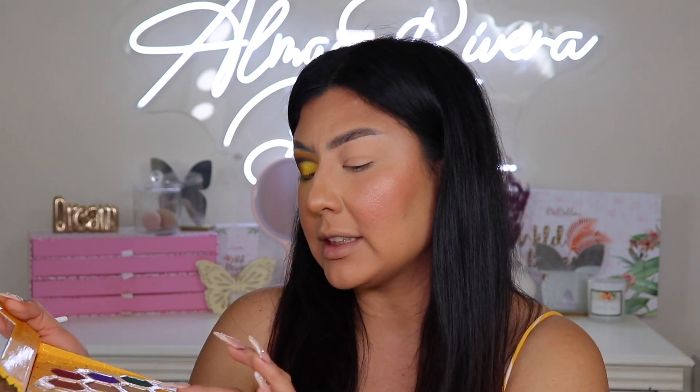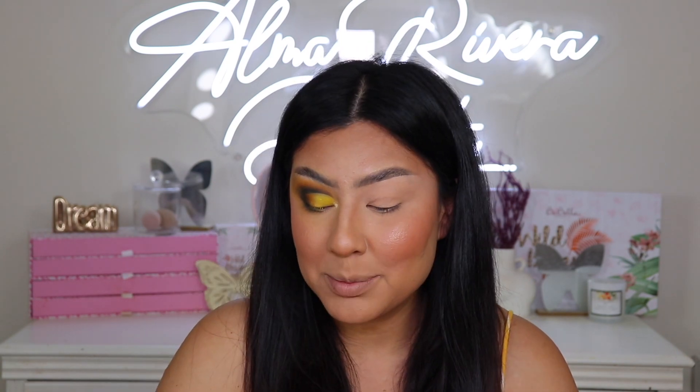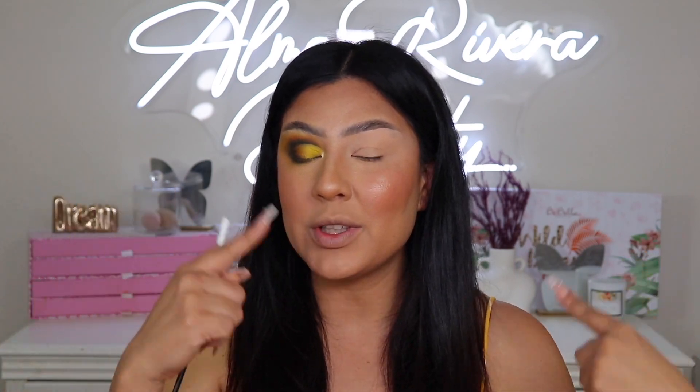Let's not forget about the shimmers. I want to do a little pop — taking that shimmer shade in the middle that's kind of marbly, with a thin little brush, and adding it to the inner corner. And that inner corner is popping! I'm putting a little bit right underneath the brow as well. I'm satisfied with how this looks. Let me do the other eye off camera, pop on some lashes, and I'll be right back.